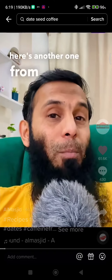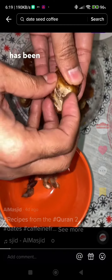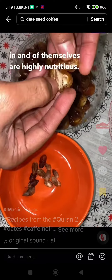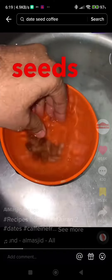Thank you so much. Here's another one from the Quran and the Sunnah. Allah Rahmanul Rahim. Dates — Thamr — have been mentioned in the Quran several times. Dates in and of themselves are highly nutritious. We're going to double the nutrition value by combining the seeds as well.